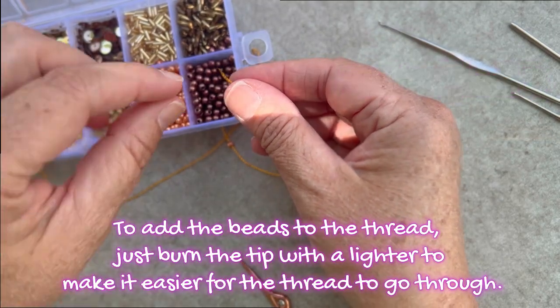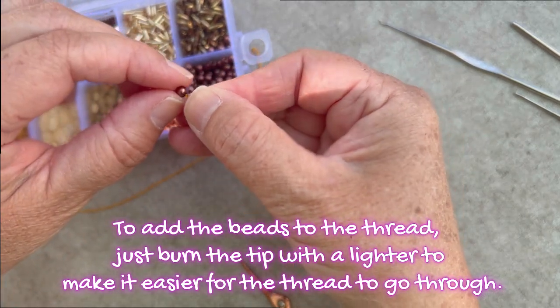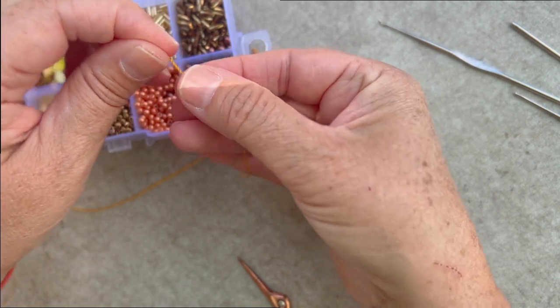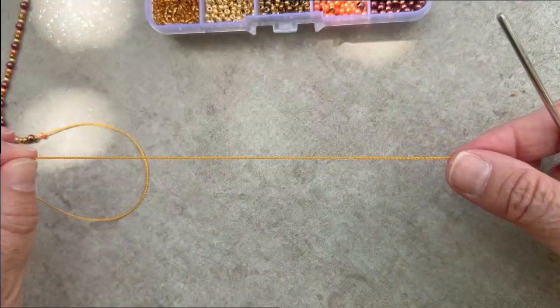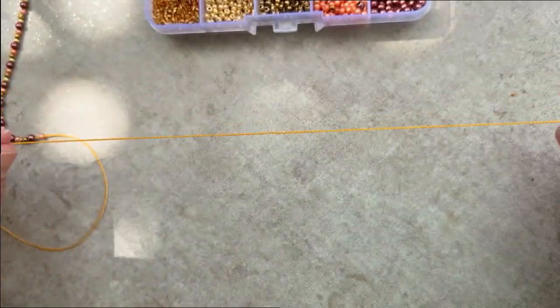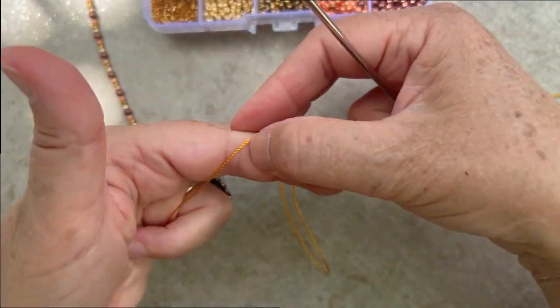To add the beads to the thread, just burn the tip with a lighter to make it easier for the thread to go through, and add as many beads as you want for your project. Here I'm adding about 40. You have to leave a tail of about eight inches, and then you're going to make a slip knot.